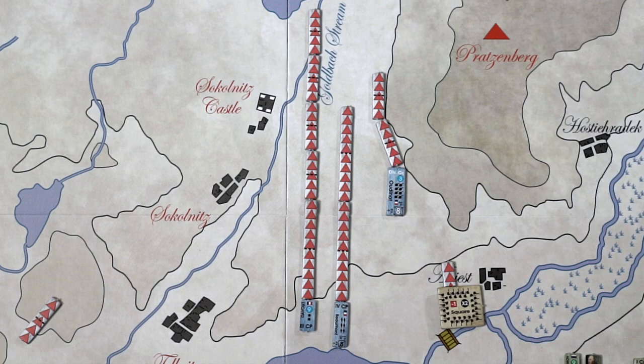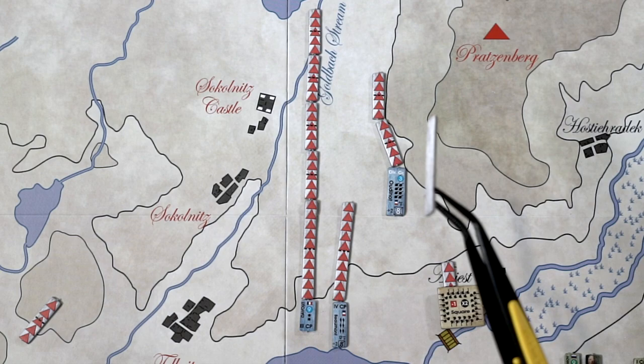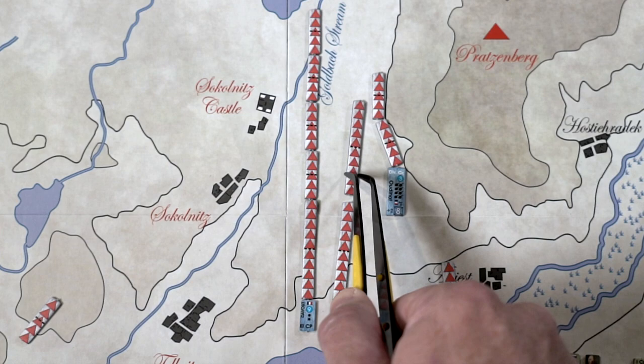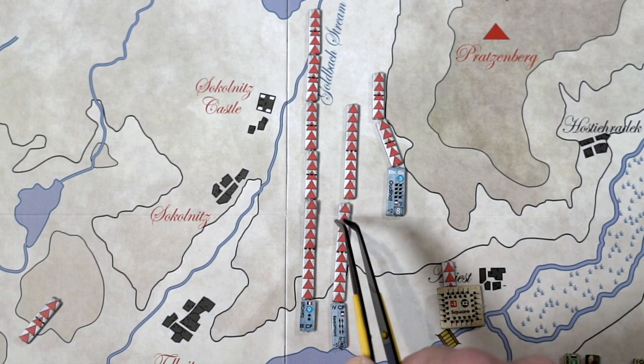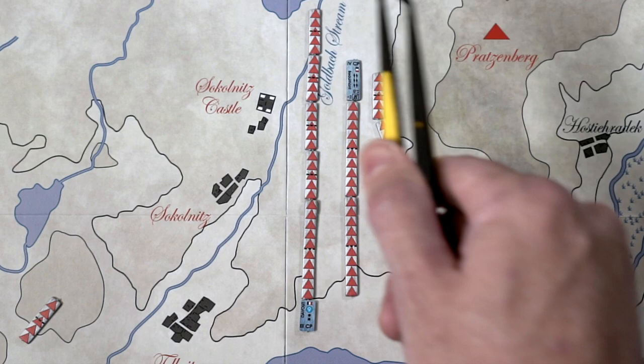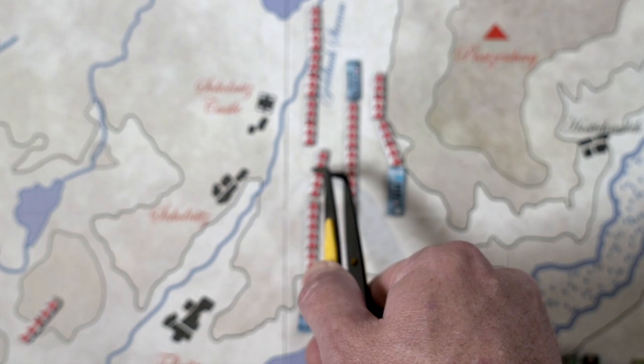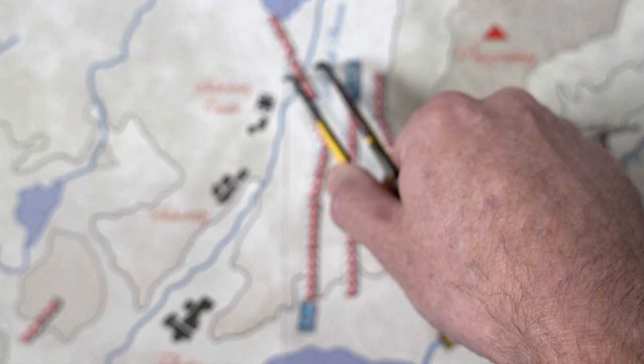Mounted units can move up to four UMs. They provide these longer sticks, and each one is one UM. You can see the delineating lines showing one, two, three, and four UMs — the unit ends its movement all the way at the end. Headquarters can move up to six UMs: one, two, three, four, five, six. I've used one of the big sticks plus some smaller ones to show that. It's as simple as that.